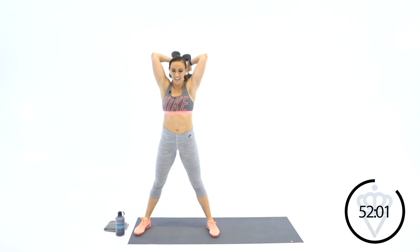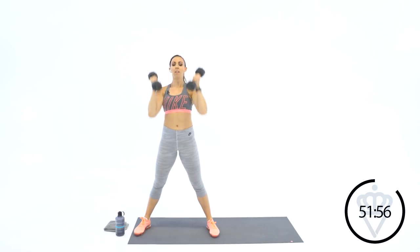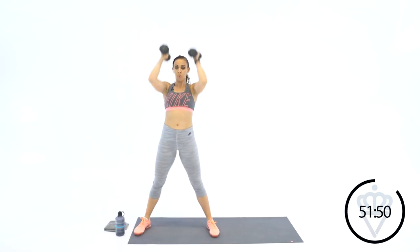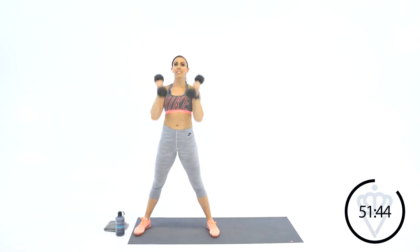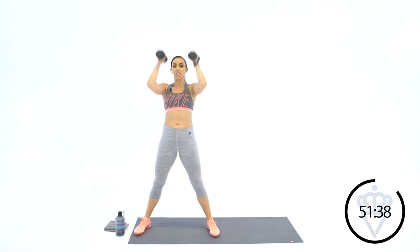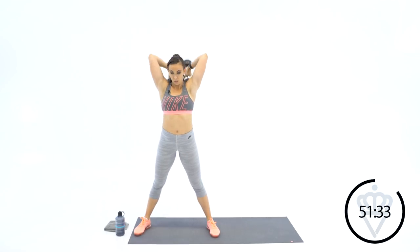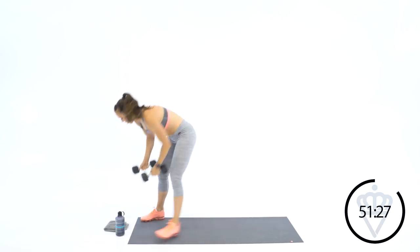Ten reps of squat, curl, press. Make sure you're squatting, sitting back in your heels. Strength round done. Head over to your high knees and jumping jacks — right into it. Quick feet — four high knees, then two jumping jacks.